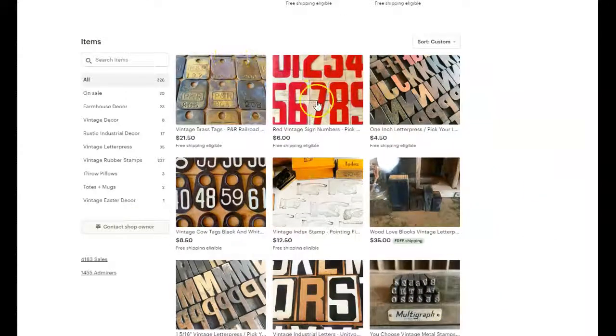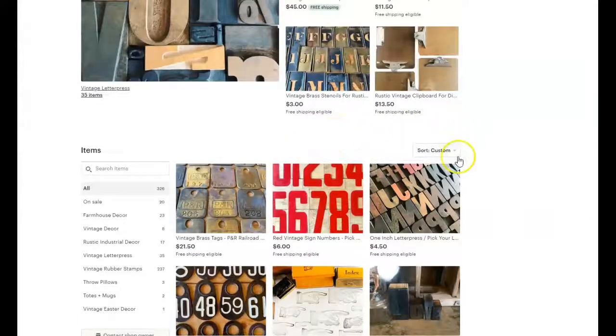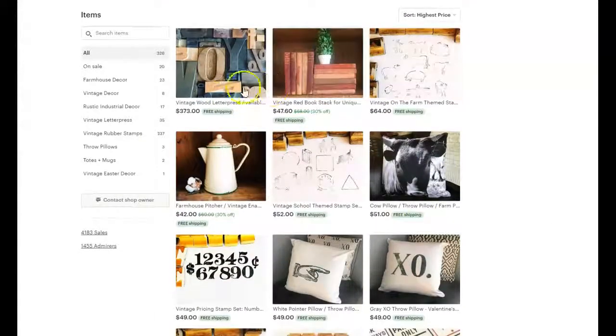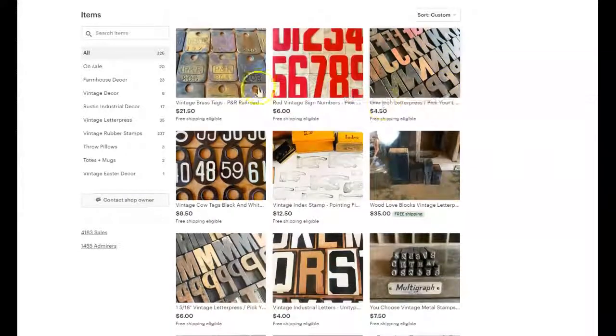You will then see your items rearranged however you rearranged them. Now, somebody can still sort something by, let's say, highest price to lowest price, and they're going to get whatever view that comes up in — not the view that you sorted them by. But most people probably aren't going to use that sort feature anyway.